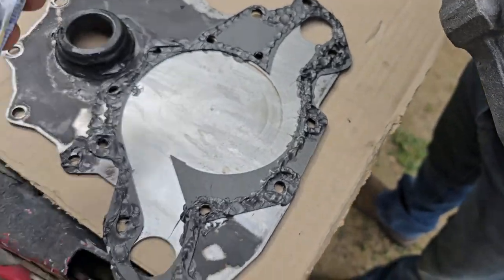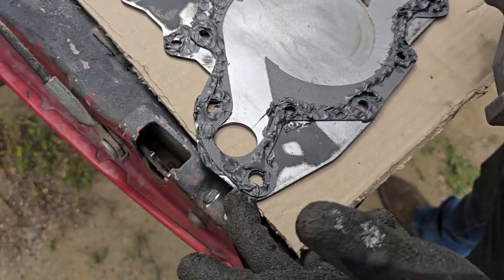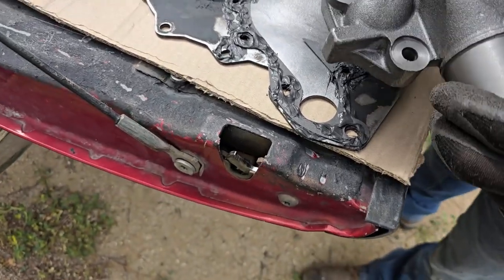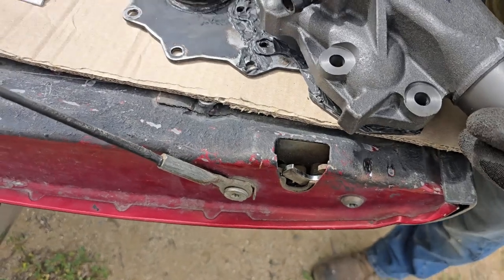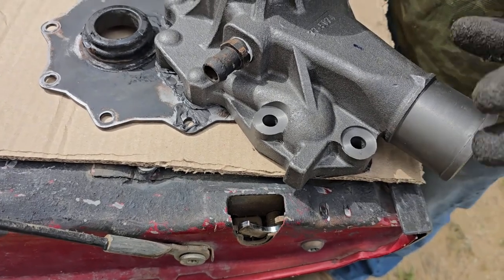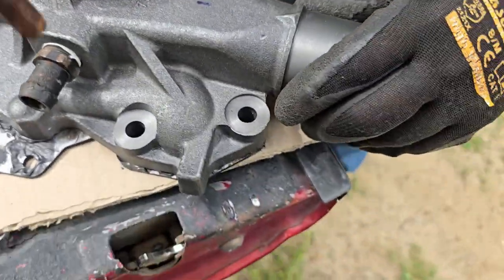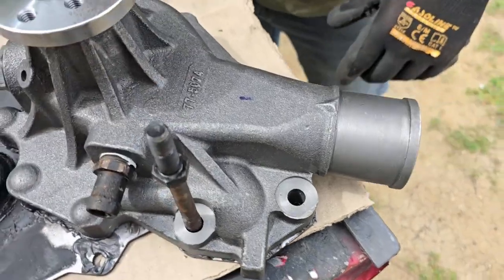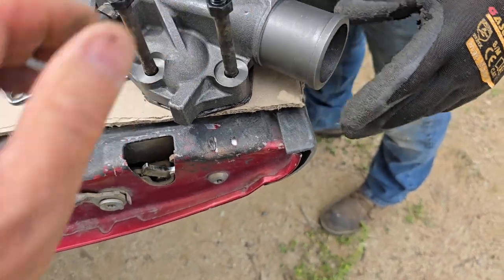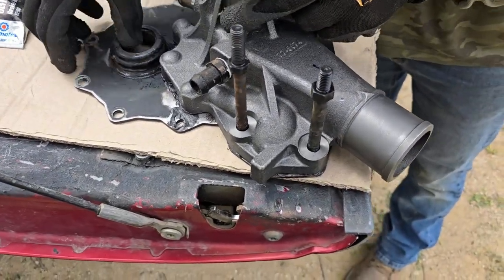We've done gasket maker on both sides of the gasket — it's a little overdone, kind of thick, but we'll clean it up as we put this in and clean it up after we've tightened everything down. We'll temporarily put a couple bolts in just to locate it so we can eventually flip it over and tighten the three or four bolts on the other side, the backside.